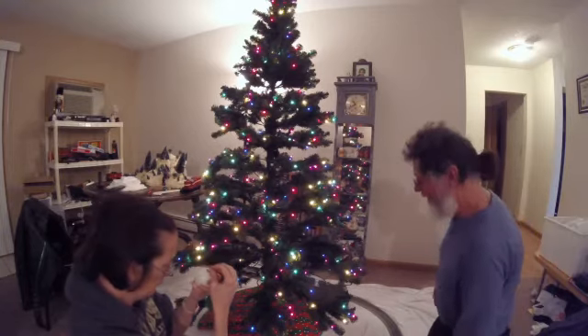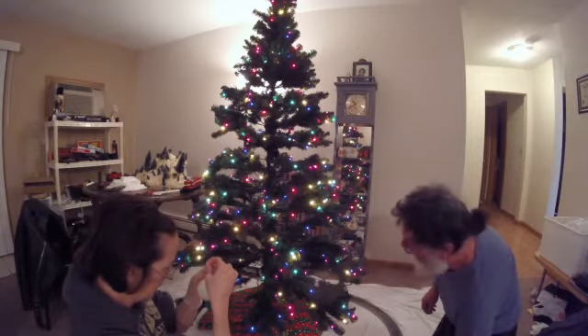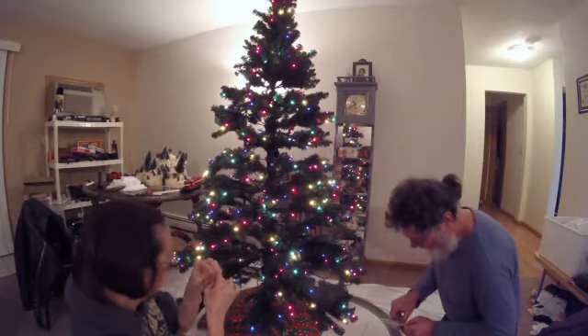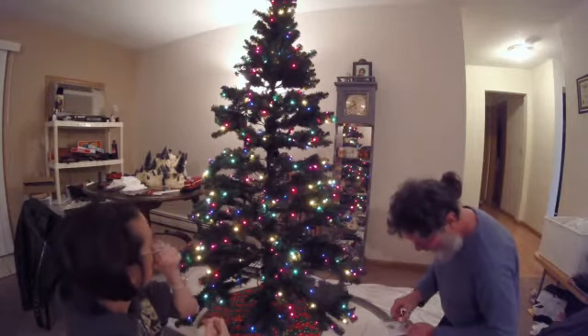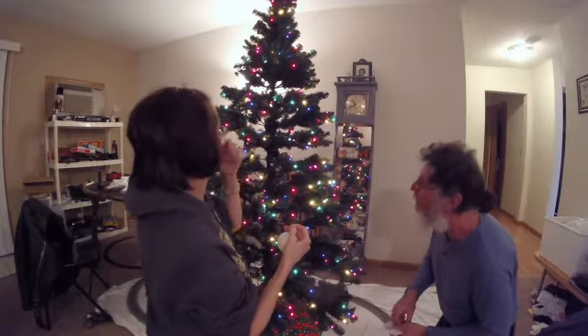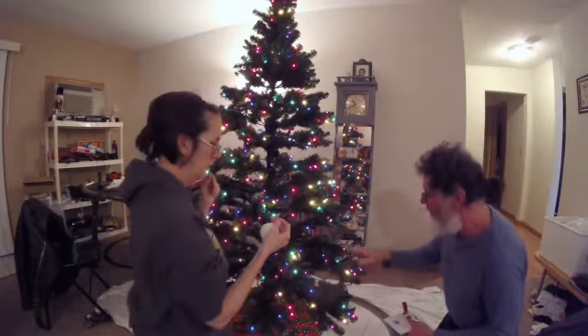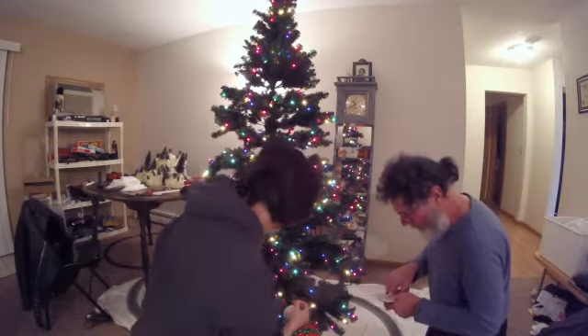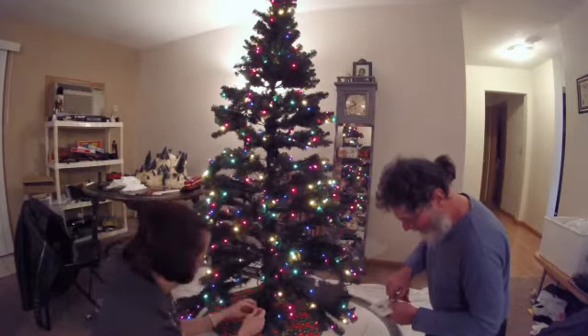I'll give you that wire that I bent the crud out of getting out of the box. So we start from the top and go down to the bottom, right? Actually, with the bigger balls and stuff, let's start from the bottom and work up. We've got some smaller ornaments we've got to put on the tree as well.